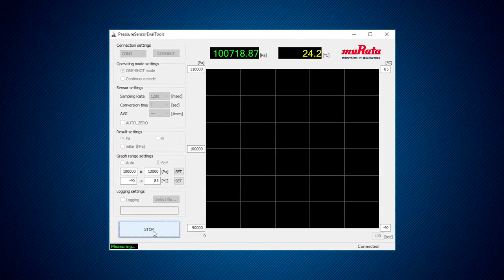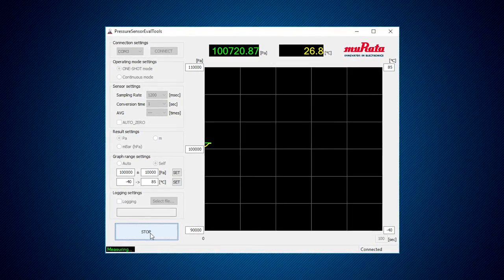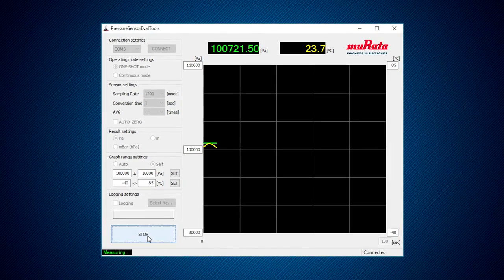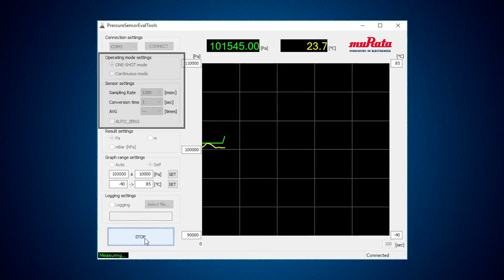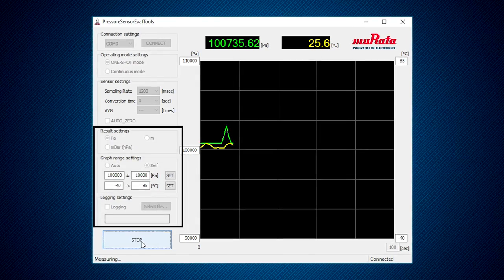The application screen will look as follows. There are several subscreens that the design engineer may vary as desired. These subscreens include COM port connection, two setups, operation mode, and sensor.